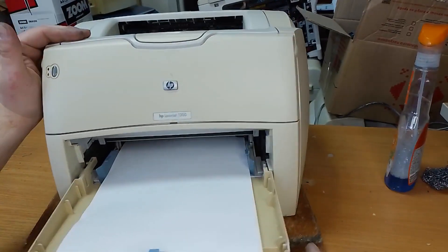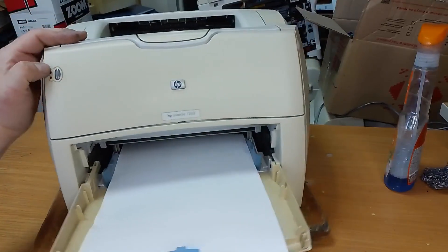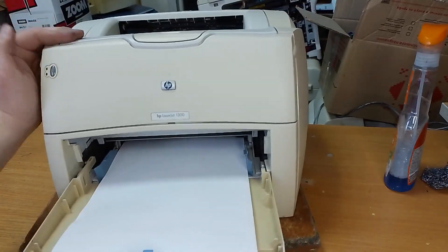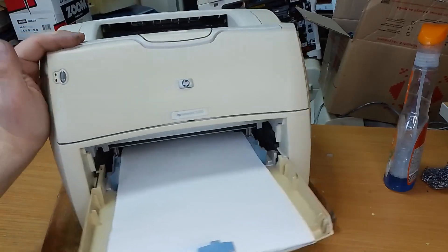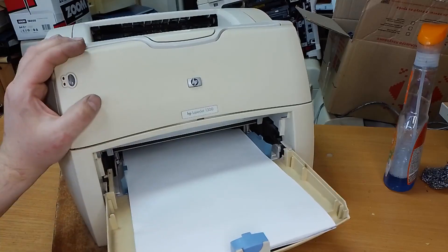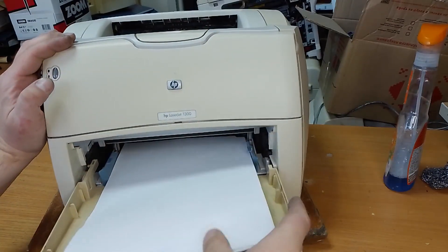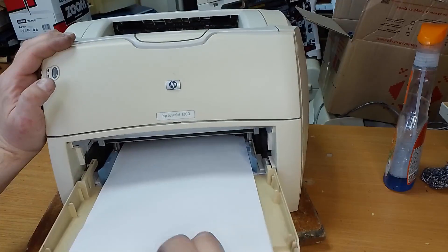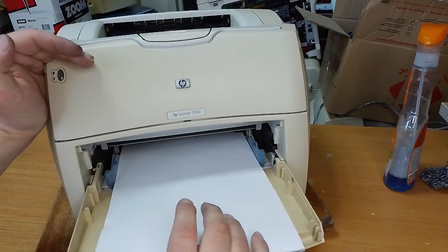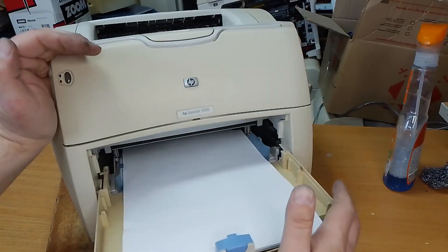Hi everyone. In this video I want to show how to resolve a problem with the HP LaserJet 13.0.0 laser printer that is blinking yellow or orange. Make sure that the cartridge is working and better installed, but the printer shows an error.